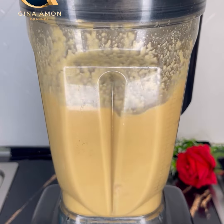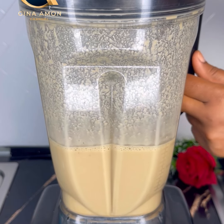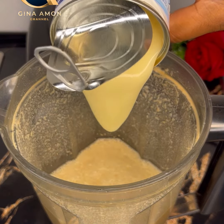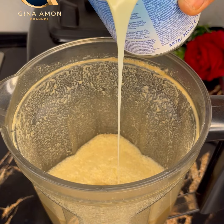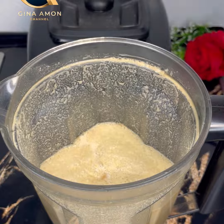Once done blending, if you want you can add in sugar and blend together, but instead of sugar you can use condensed milk. In my case I used condensed milk — about three to four tablespoons. The condensed milk also helps thicken it just a little bit.